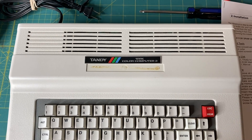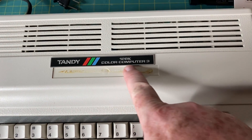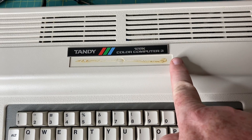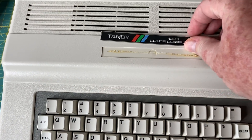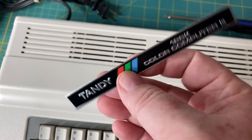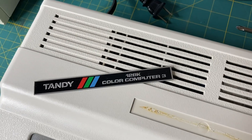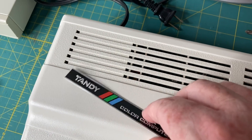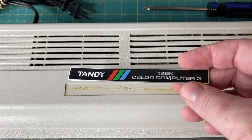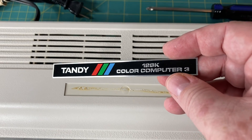Removing the original badge went way easier than I thought — it literally took two minutes. I took my heat gun, warmed up the top of the badge and the underside of the case, then took a flat razor blade, popped it under the corner, and just slid it across underneath the badge and it came right off. It's totally straight, not bent. I'll now have this badge if I ever wanted to revert to 128k — or if somebody watching needs a nice badge for their CoCo 3 restoration, comment below or reach out to me and I'd be happy to pay it forward.